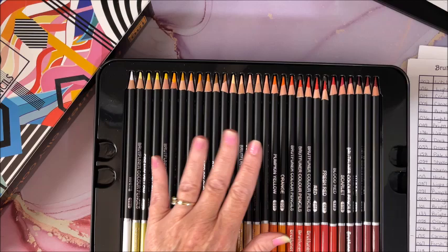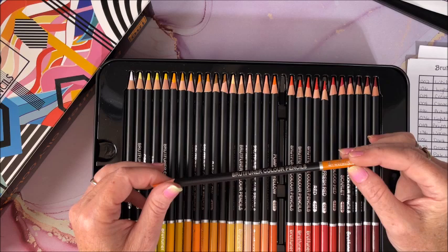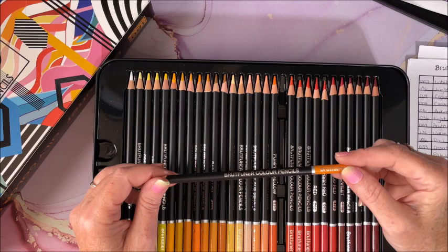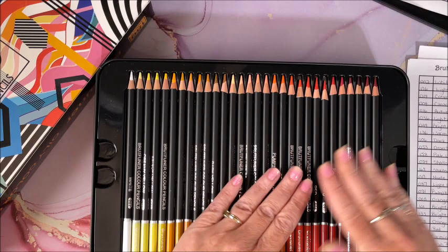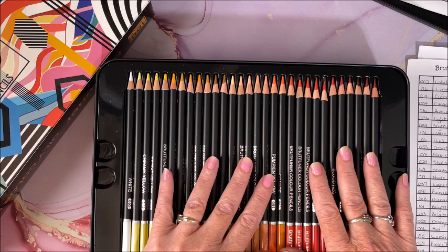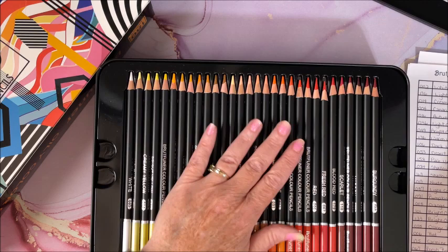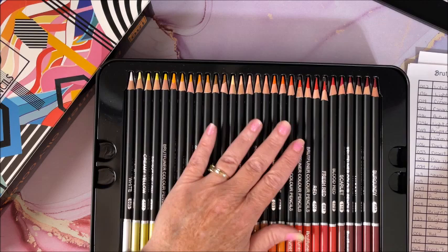This is the round 180 set in the tin. I have heard from others that these are very similar to some other budget-friendly round pencils on the market — I don't know that to be a fact, but chances are it could be true. For a budget-friendly 180 set, these pencils are actually quite nice. I don't like them as well as the squares — they don't quite lay down the color like the squares did — but they are still very, very nice. That is the 180 set in the tin.